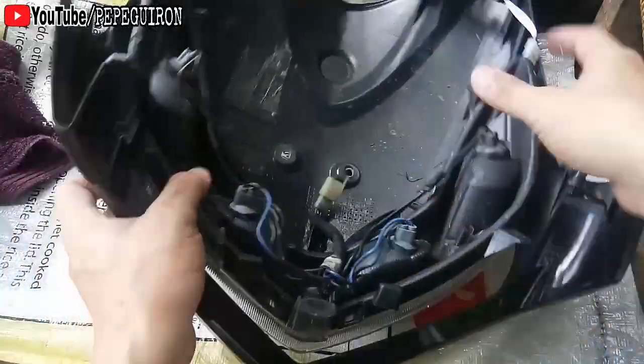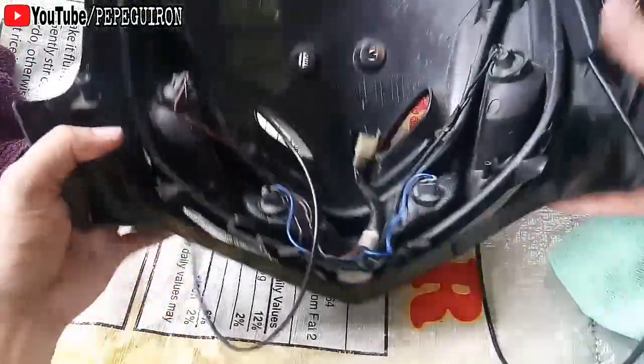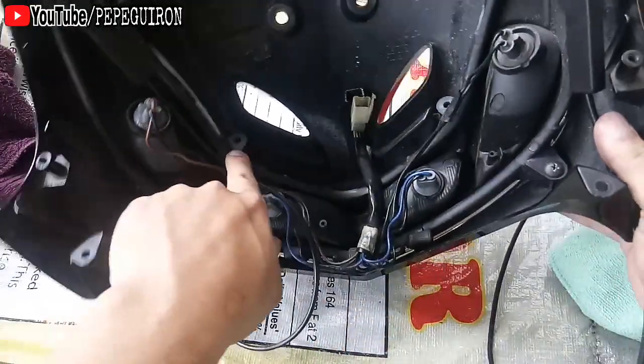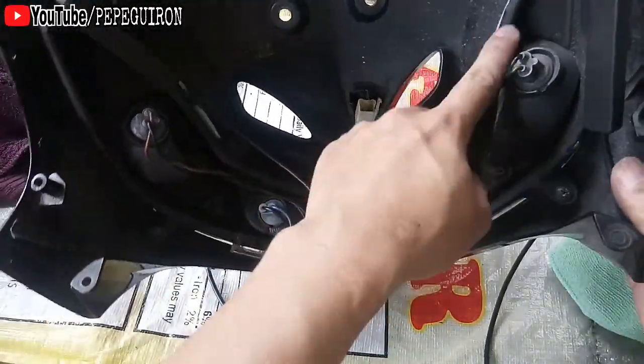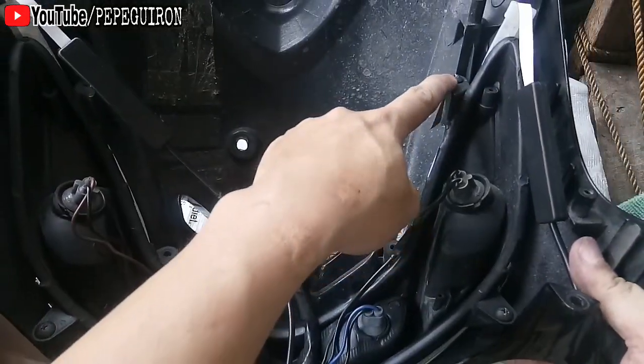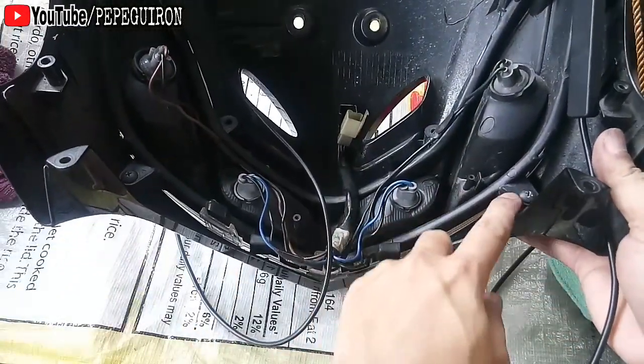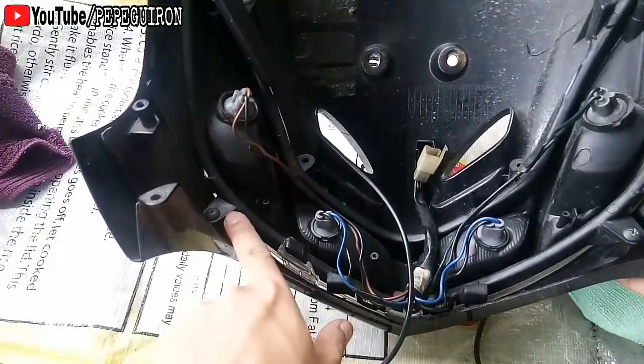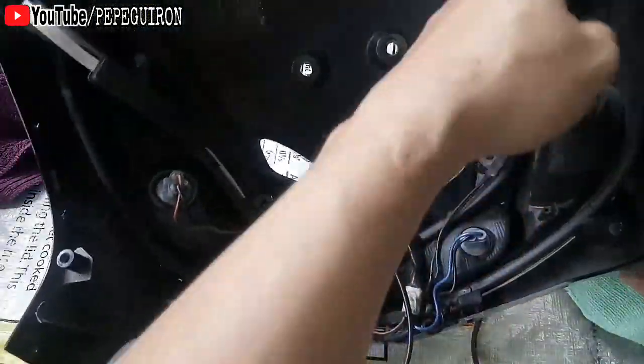Sabay natin ibalik dyan. Hindi ko na naiscrew dito kasi medyo makapal na siya. Dalawan na yung tornilyo na yan, hindi ko na siya naiscrew. Naiscrew ko na lang apat na tornilyo na lang — dalawa kabilaan. Ito, hindi ko na naiscrewhan.